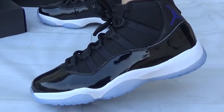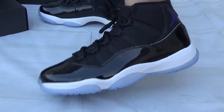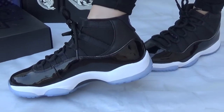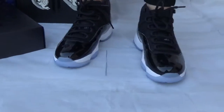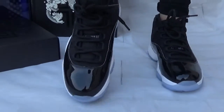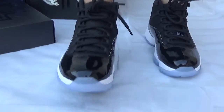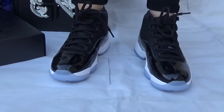Look at this side here — you can see the stitching and the patent leather, which is very bright and very clear. Now check the front: the toe box and Jumpman logo on the middle tongue, and also the toe box has a little transparency here.